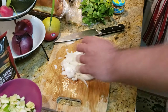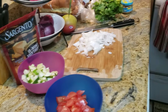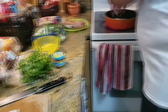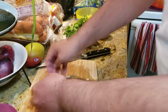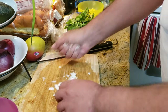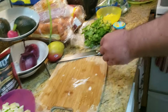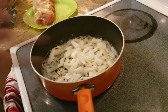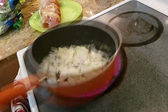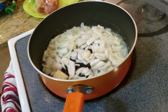Let the onions caramelize a little bit before we add the garlic and before we actually add the mangrove snapper. The butter has cooked down pretty good. Turn the heat up a little bit and add the onions in first. Let them cook in there for some time and caramelize. Keep the heat on medium right now because this mango snapper cooks very quickly - literally a few minutes and it's done. While the onions cook down, we're actually going to prepare the guacamole.